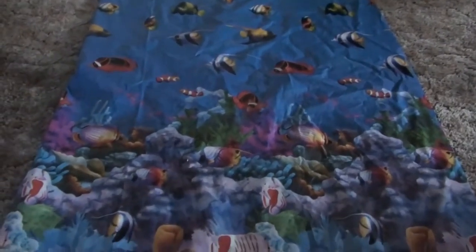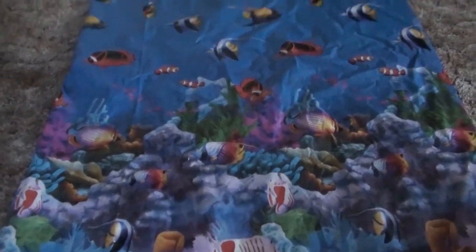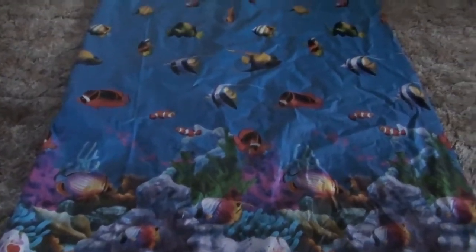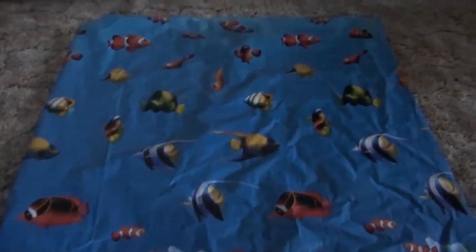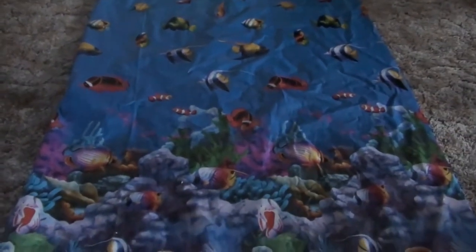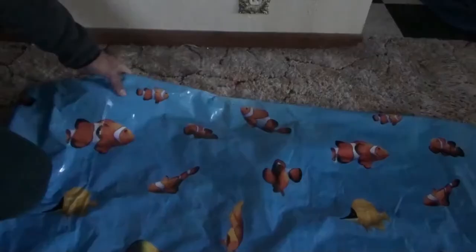Hello, welcome to my video. I'm going to talk about repairing a shower curtain that has developed some tears and holes where the rings attach to it. I'm going to show you how I can reclaim this — it involves some sewing and punching some new holes. This is the shower curtain I'm referring to. It's a really nice curtain with a lot of fish on it, looks like it's deep in the sea. I don't want to throw it away.